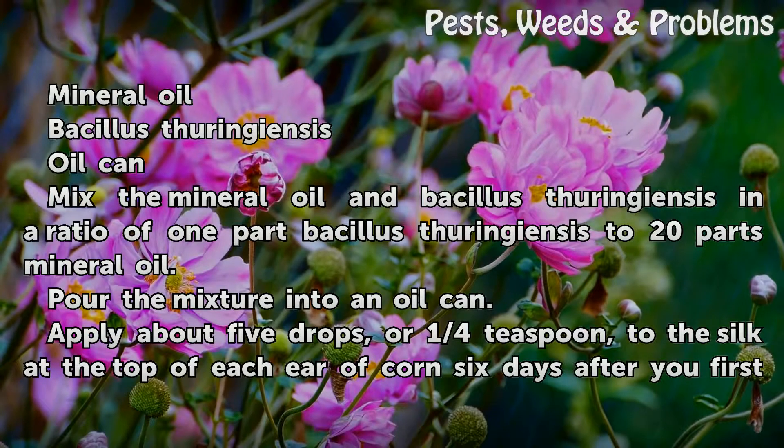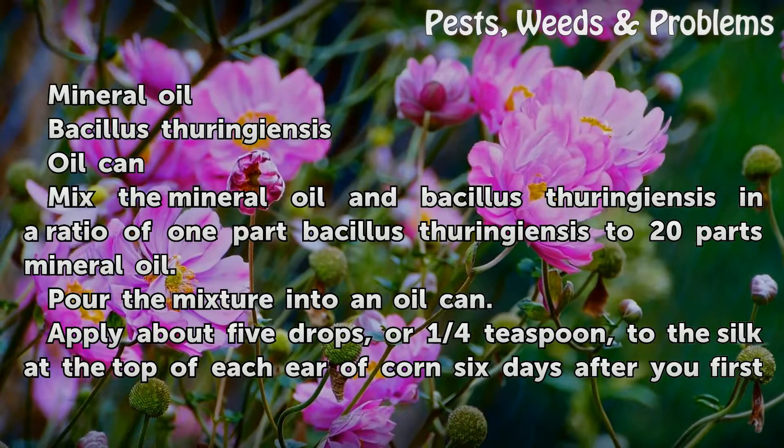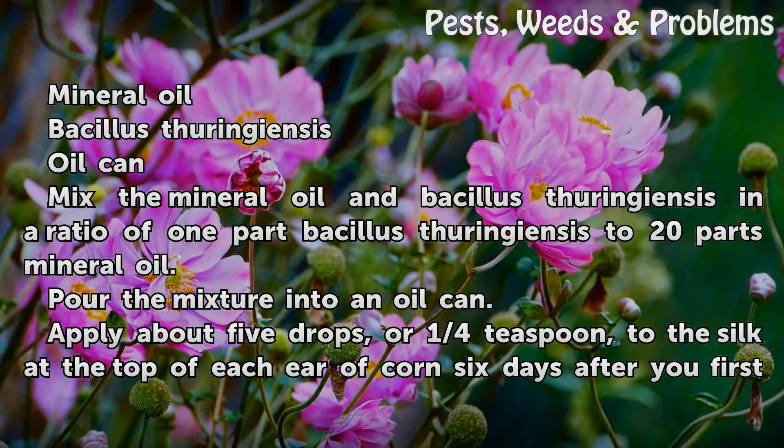Mix the mineral oil and Bacillus thuringiensis in a ratio of 1 part Bacillus thuringiensis to 20 parts mineral oil. Pour the mixture into an oil can.